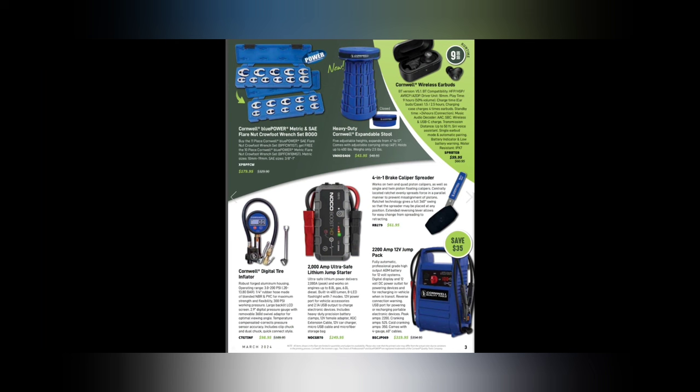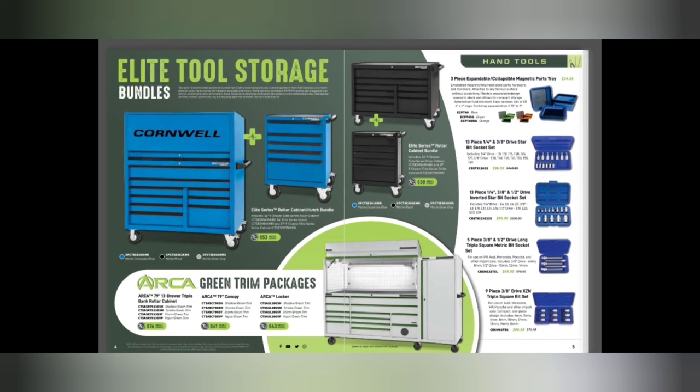We have some crow's foots here at $179.95 — a pretty good bundle for both metric and standard. There's a heavy Cornwell expandable stool that holds up to 400 pounds. We've got wireless Cornwell earbuds for $59.95, the brake caliper spreader — that's a Lang rebrand — for $61.95, a NOCO jump pack for $249, Cornwell digital tire inflators for $98.95, and another jump pack for $139 to $149.95.